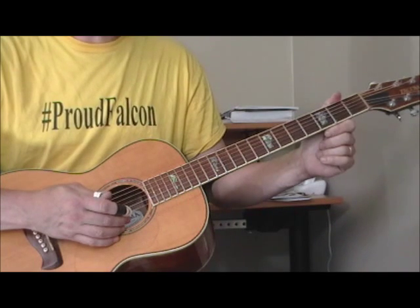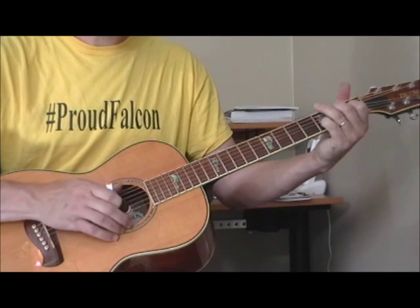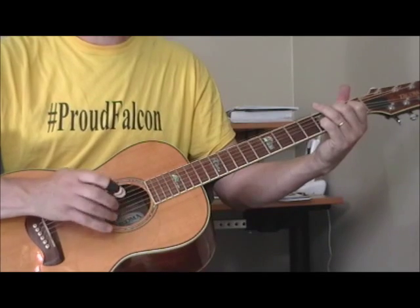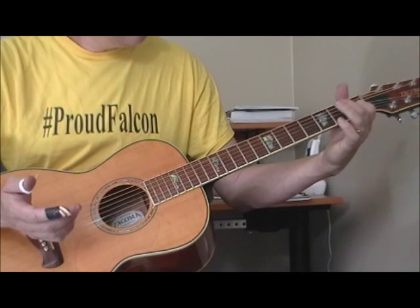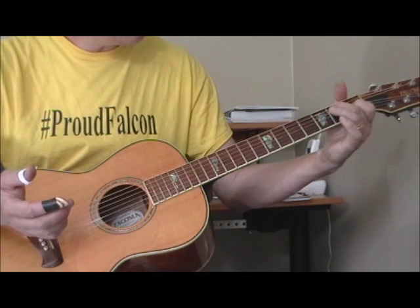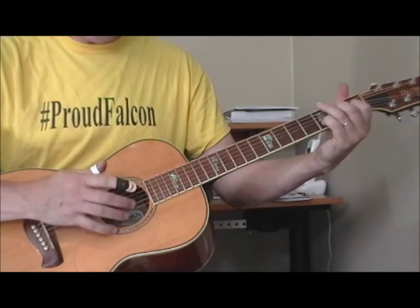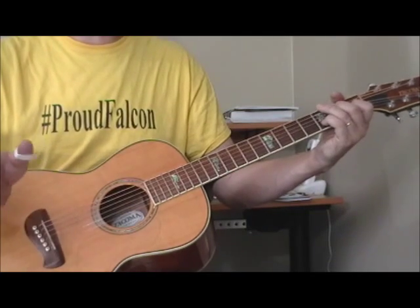And then the last chord, which is an E seventh, he just plays sparingly. The shape I'm using: my first finger is on the first fret of the third string, my second finger is getting both the fifth and fourth strings at the second fret, and my pinky is going to get the third fret of the second string. My bass is the open sixth string, which is actually a D in our tuning, but we're going to call it the E since that's what we're all used to.